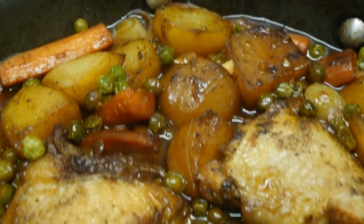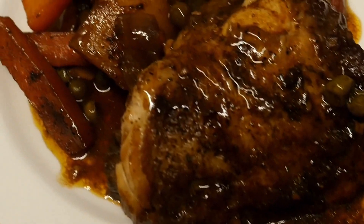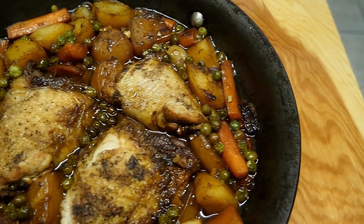Hi everybody, Rog here. Welcome back to my channel. Today I'm going to be doing one of my favourites — it's a one-pot meal. I love a one-pot meal: less washing up, and I hate washing up! This one's a really tasty meal. It's chicken portions, or chicken thighs to be precise, cooked with honey and garlic sauce. Really very tasty and very easy to do. Please watch this video and try it for yourself.